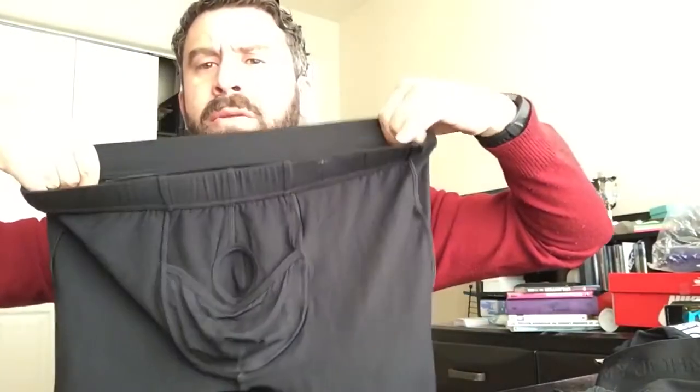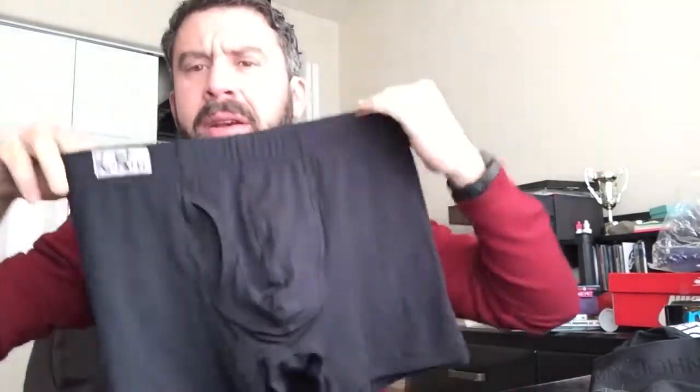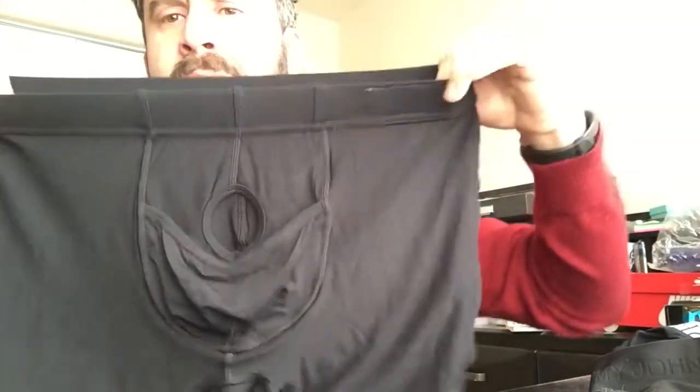On the inside, which is where the more important features are — first of all, there's plenty of room in this pouch, and there's also plenty of room in the front for adjustment. This seam in the middle creates a convex outward space, which allows you to grow as needed. You have enough room to fit about the size of a softball or more. There is also a circular seam specifically designed to isolate the penis.